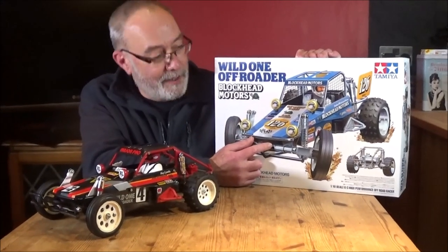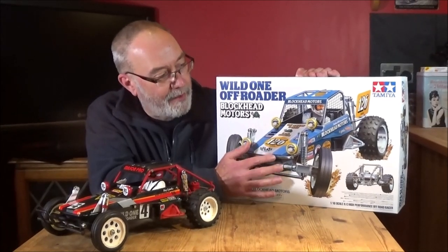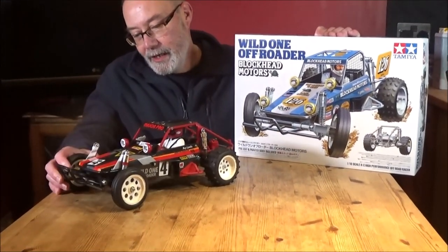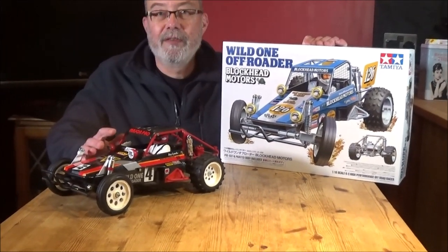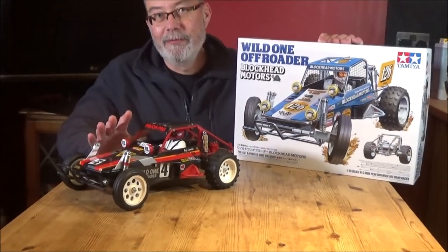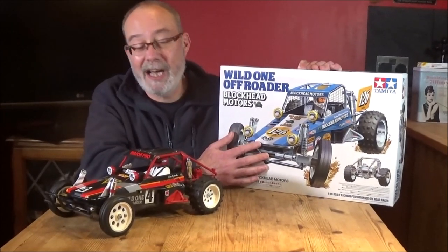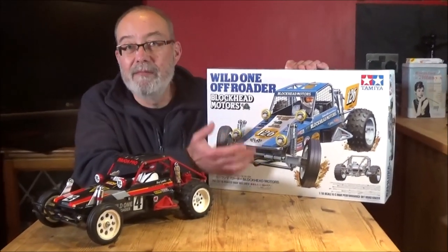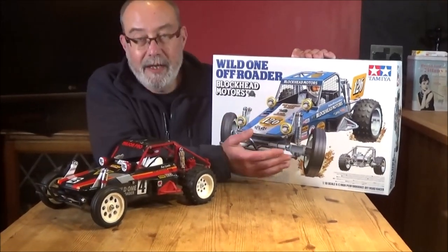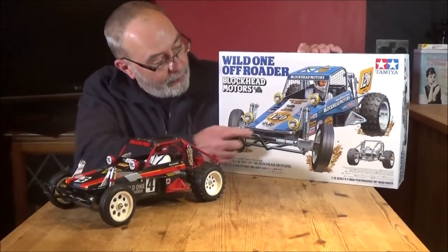So we're going to unbox this for you and show you what you get in this box. I can tell you there are quite a lot of differences. You can see I've got the original off-roader here — the Wild One. And if you've seen any other videos you'll know that I love this thing. It's a real fun buggy, great fun to drive. So obviously this is going to be pretty much the same isn't it Rob? I think so. The running gear is the same, but obviously the design of it is completely different.